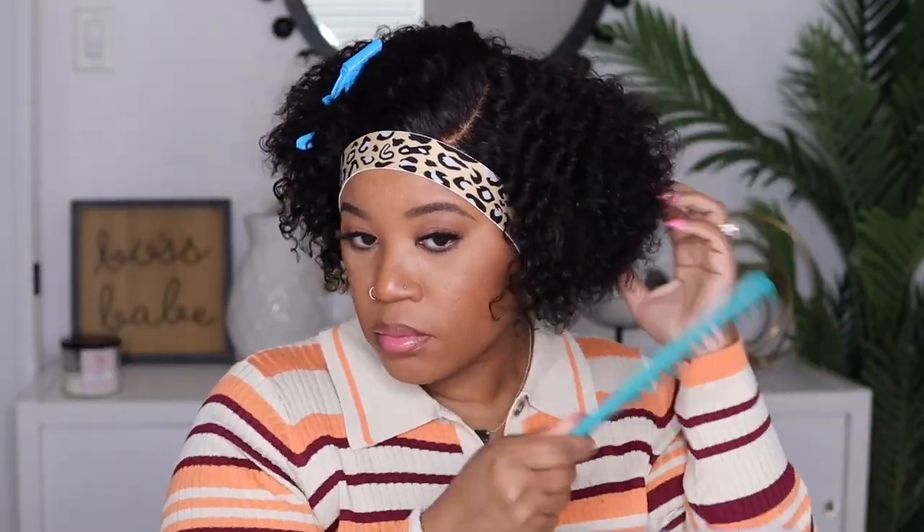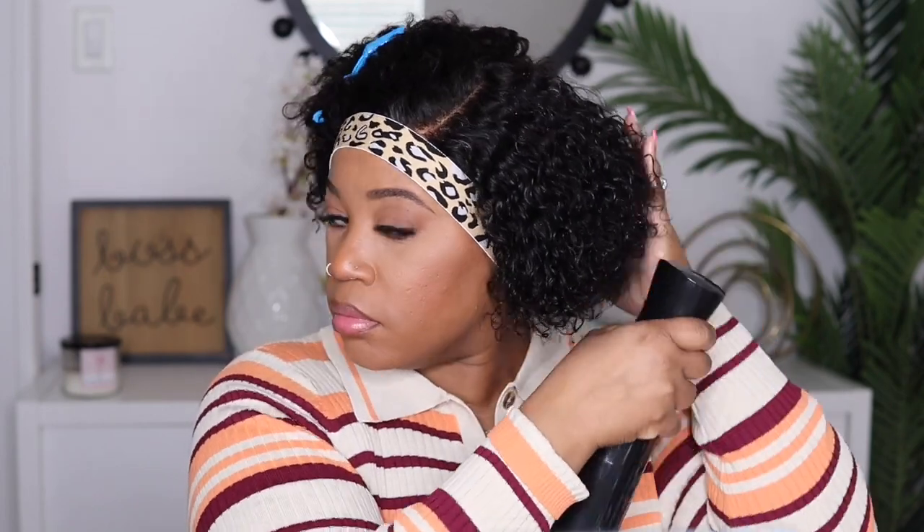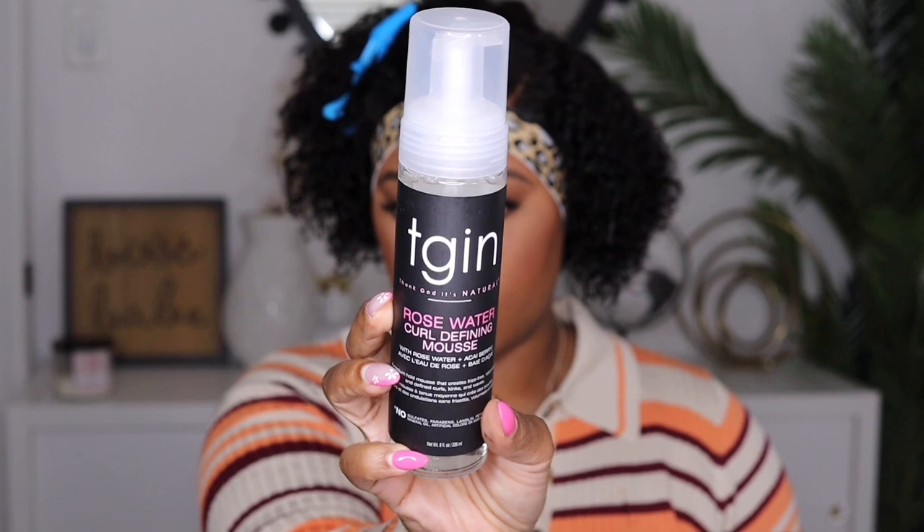These curls are straight out of the box, so if you wanted to rock it without running your fingers through the curls and just cut your lace off, I think you'd actually be good to go. But I'm going to comb through the hair to see how the quality feels — it felt really nice and soft, I didn't notice any kinks or tangles. I'm going to spray a little bit of water on the hair, not too much.